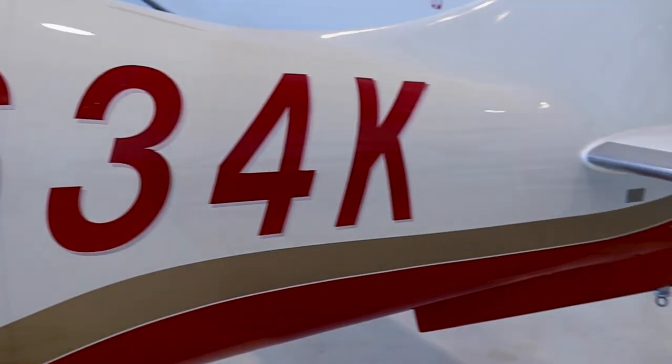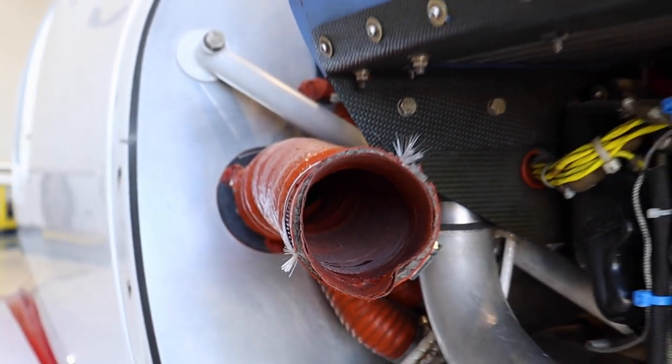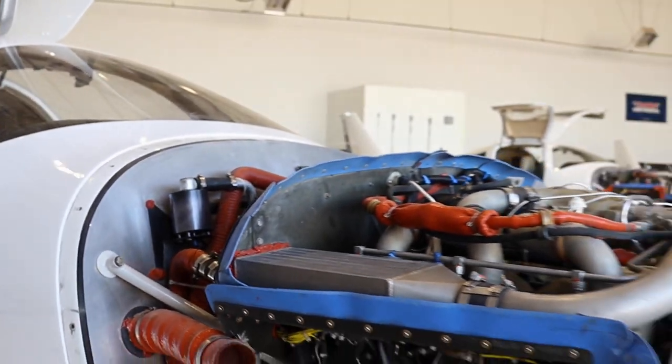This is November 634 Kilos, a sales aircraft, and we're doing an annual inspection on it right now — just pulling panels, making sure, checking everything and getting it ready.